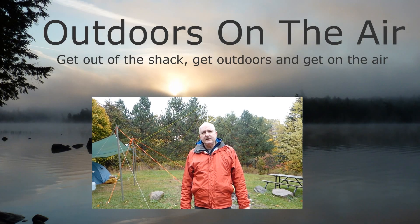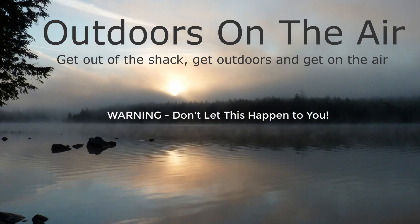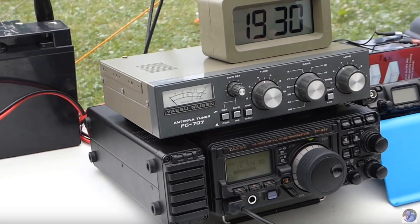Hi, I'm Tracy, VE3TWM. Thank you for tuning in to Outdoors on the Air. Today's video is going to be very brief and to the point. Herein you'll find a useful lesson you can carry forward.